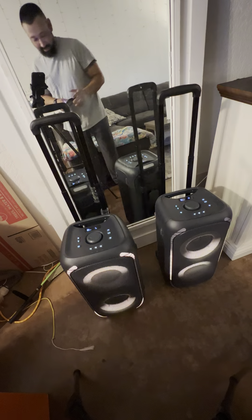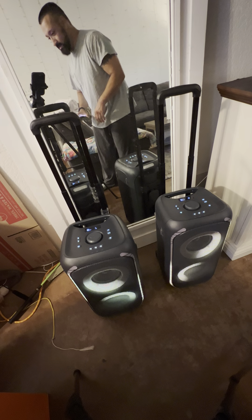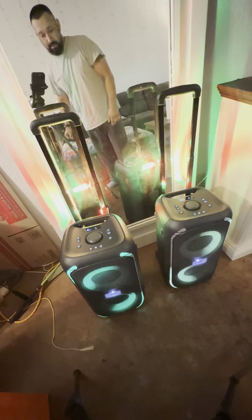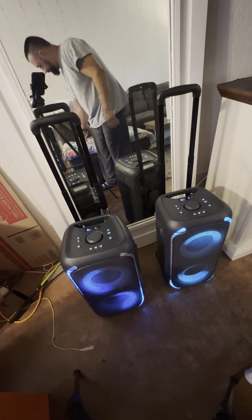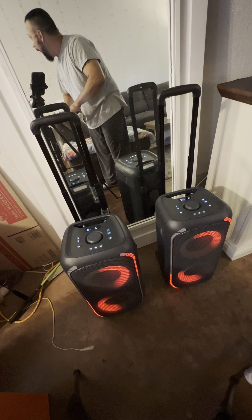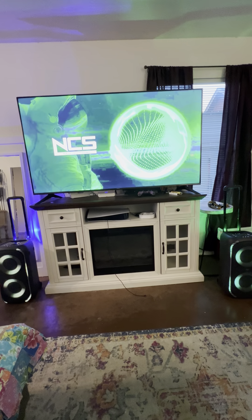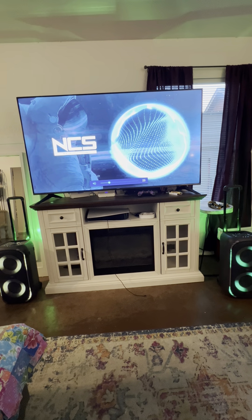That is loud, and the bass is ridiculous. We'll crank it up — the neighbors are gonna call in like, 'Hey man, it's too loud.' Okay, so that's on the TV — I'm gonna see if I can Bluetooth it.